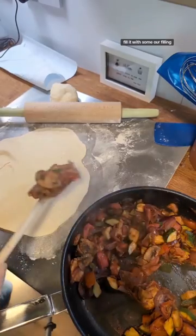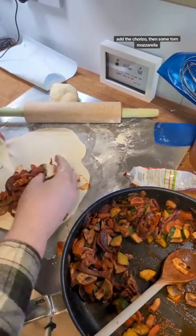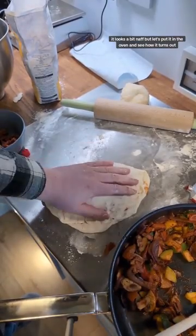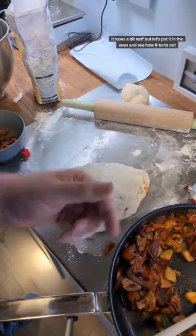And to fill it with some of our filling. And the chorizo. And some tall mozzarella. Sealed the edges. It looks a bit naff, but let's put it in the oven and see how it turns out.